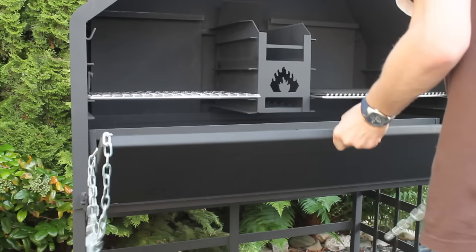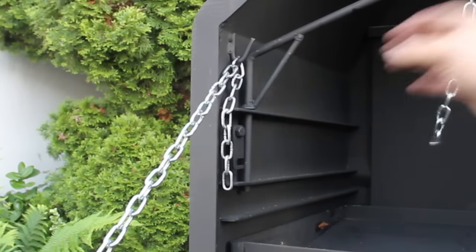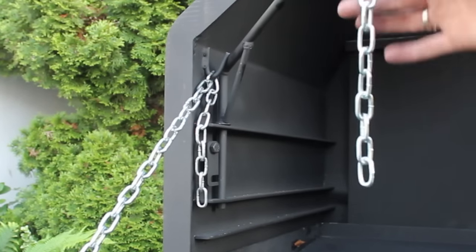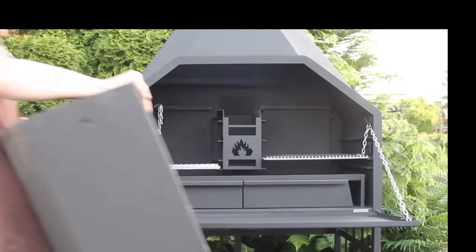Now the things for the front — some chains. This one is actually pretty easy: just put the chain like this and you are able to close the braai. There are also some additional things for a potjie or Dutch oven — I'll show you more videos on how to use these later.